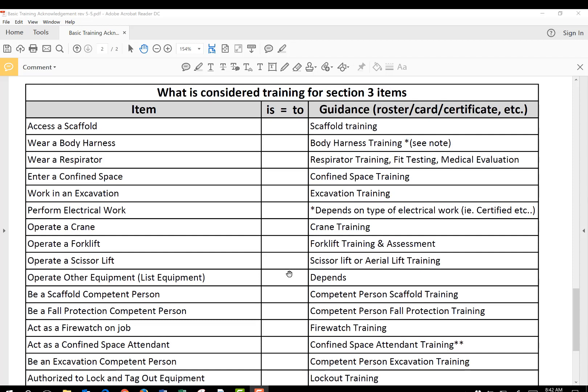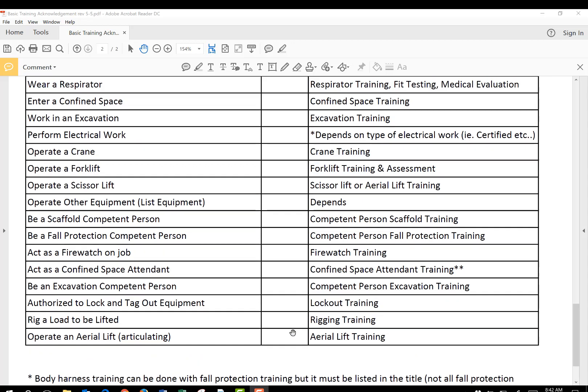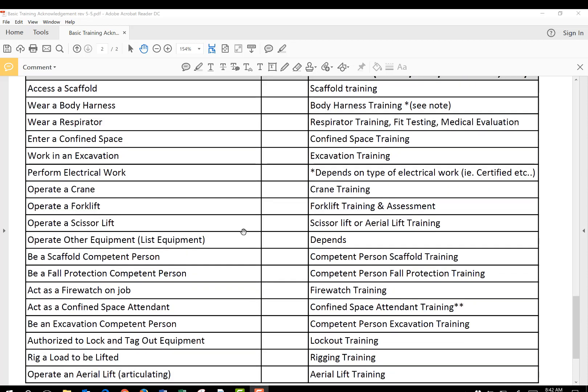So we know up front: if they need to access a scaffold, they need scaffold user training. If they're going to wear a body harness, they need body harness training — and see the note at the bottom, it may be done in combination with fall protection, but they need to have been taught how to wear a harness. Wearing a respirator is a special item. We need respirator training, fit testing, and medical evaluation — all three things to prove that they can wear a respirator.